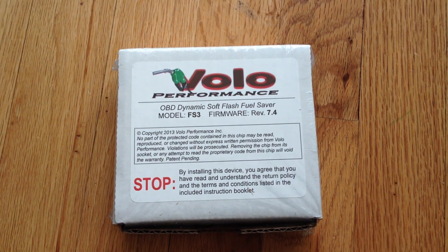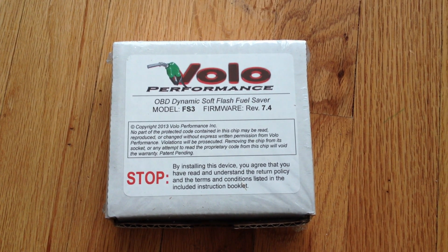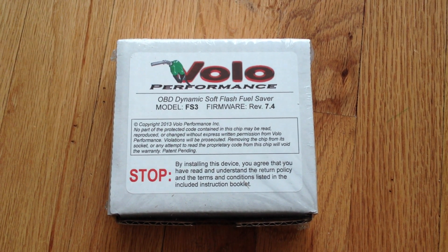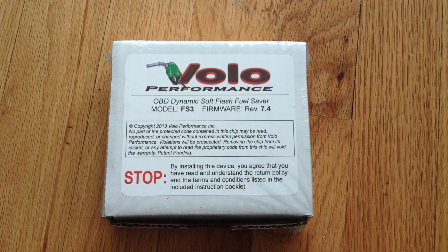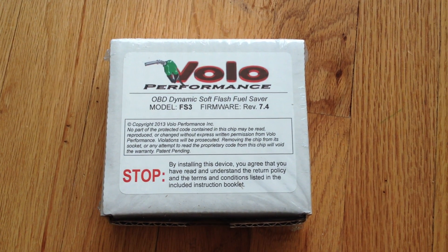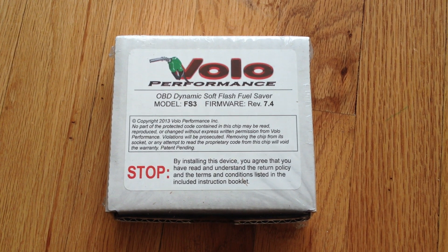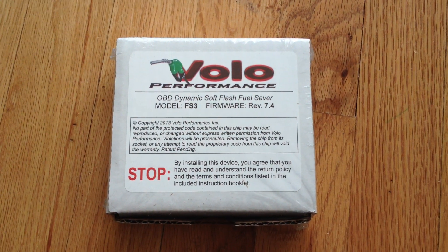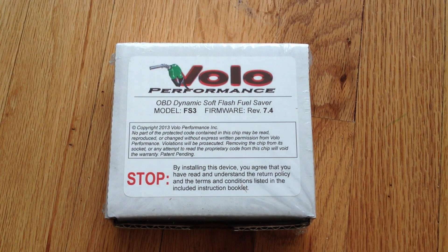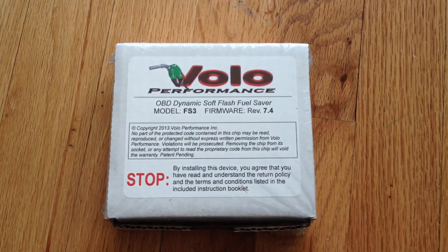Supposedly these chips take up to 120 miles — or correction — the vehicle that it's installed in can take up to 120 miles for the ECU to relearn the parameters. I can vouch for that statement. I do know my Xterra — if I disconnect the battery for any length of time, it will take about a hundred miles of mixed city and highway driving before the ECU is relearned.